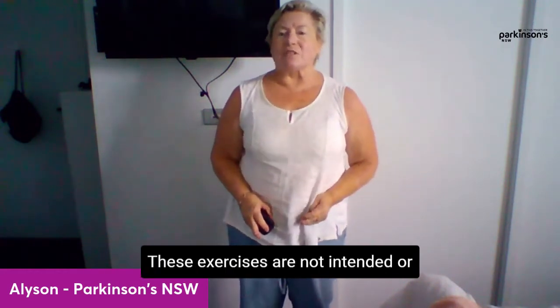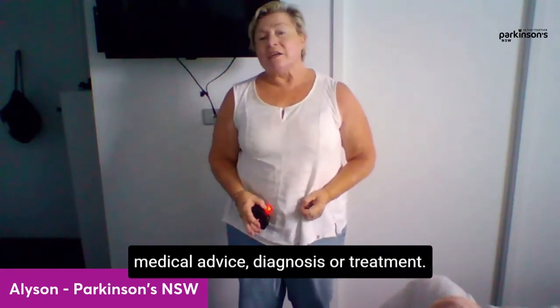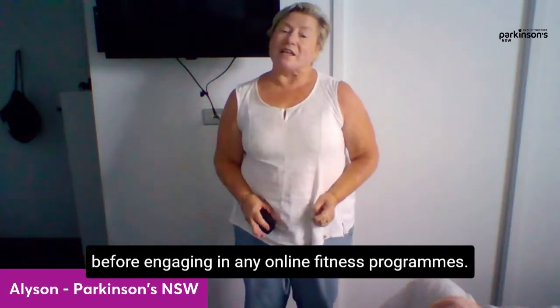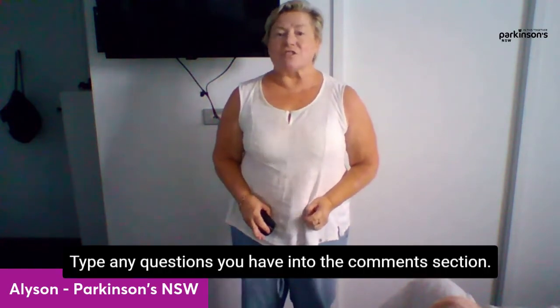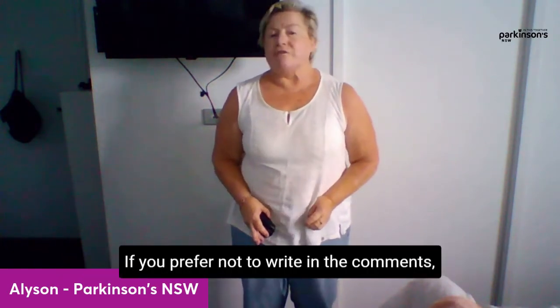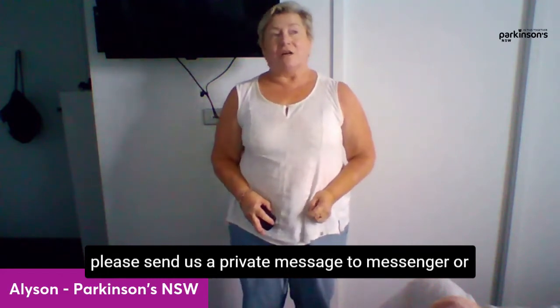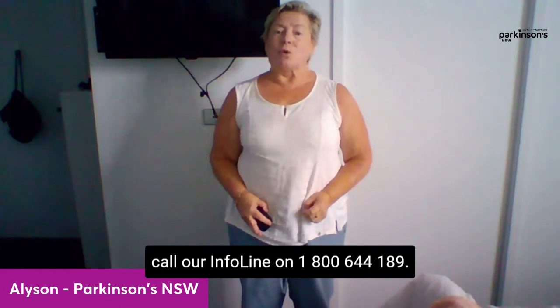These exercises are not intended or implied to be a substitute for professional medical advice, diagnosis, or treatment. Please consult with your own health professional team before engaging in any online fitness programs. Type any questions you have into the comments section. If you prefer not to write in the comments, please send us a private message through Messenger or call our info line on 1800-644-189.